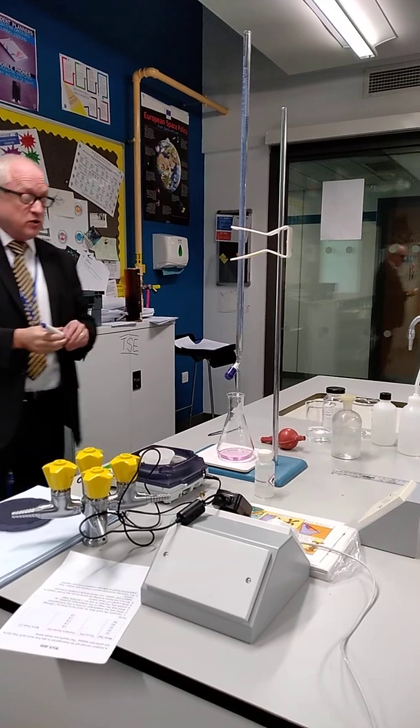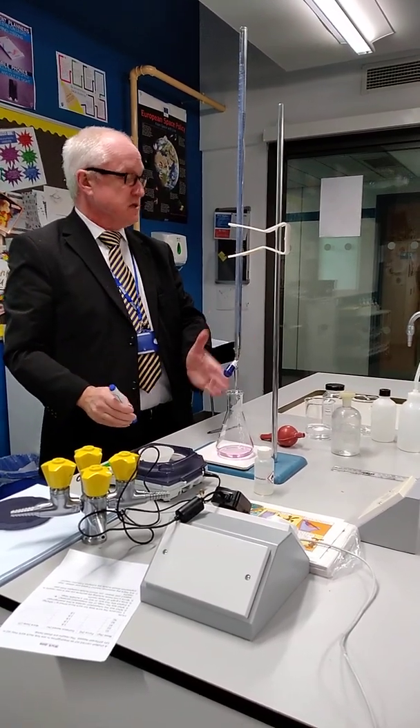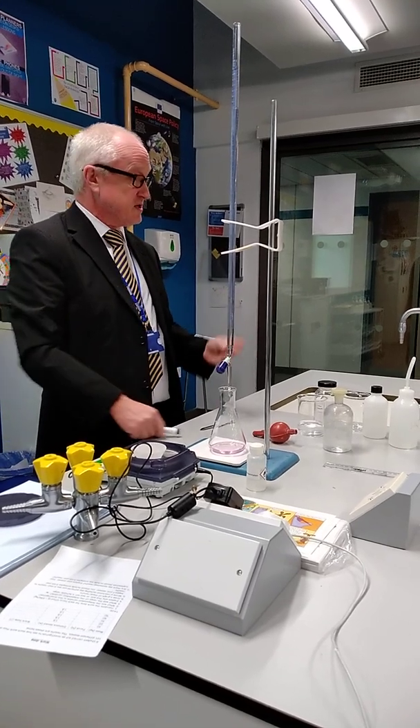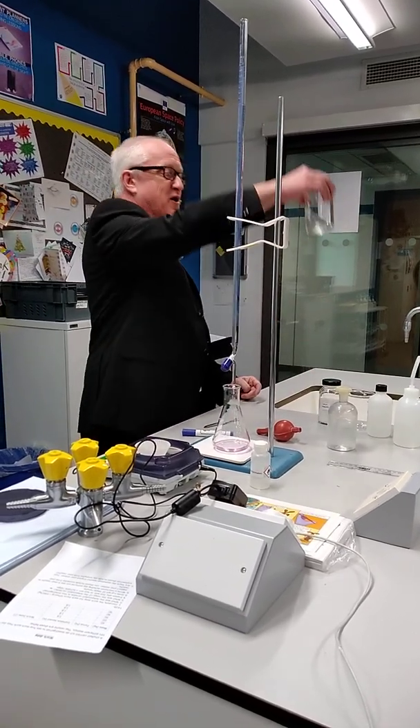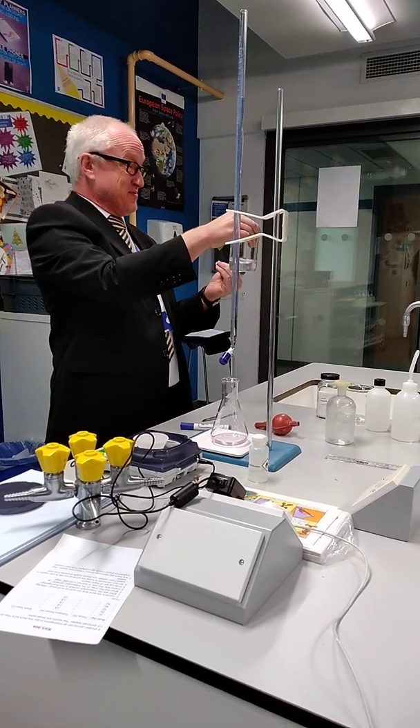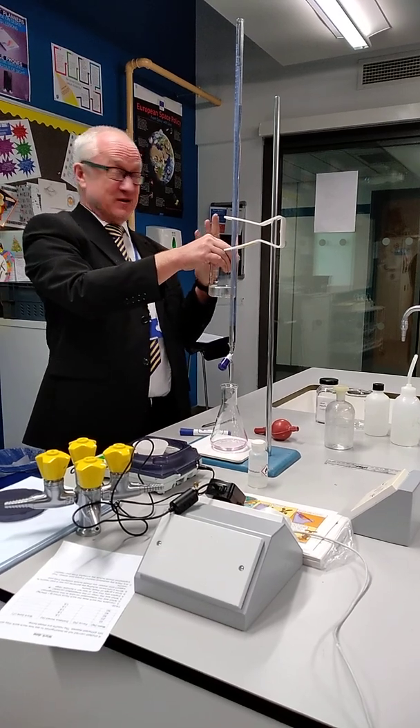Now I've got a value, I can do it again and keep on titrating until I get concordant results. Bear in mind you've only started off with 100 cubic centimetres of this, so the maximum number of titrations you're going to get is four.